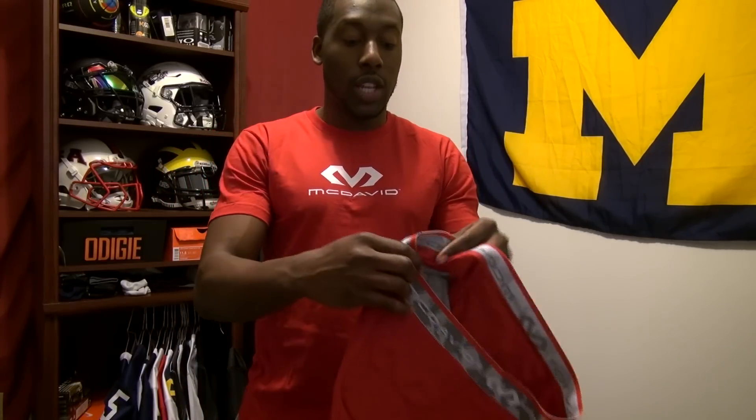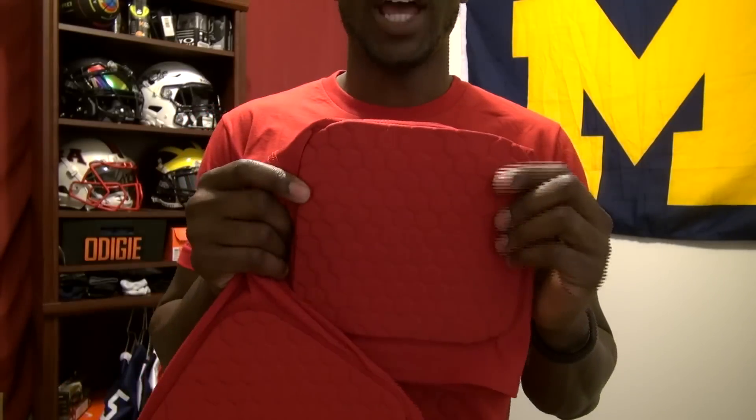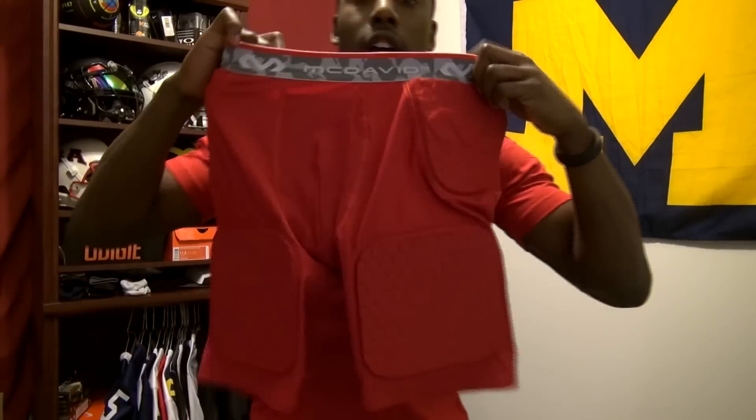The five pads are interesting — depending on which padded compression short you're looking at, you won't find more coverage. The thigh pad does not wrap around your leg; it stays on the front of your thigh, which I'll show when I put it on. I particularly like these shorts because they're one of the most versatile girdles you can wear. They don't cover the side, so they're not too bulky, but they do provide adequate and greater coverage in key areas like the hip and tailbone.